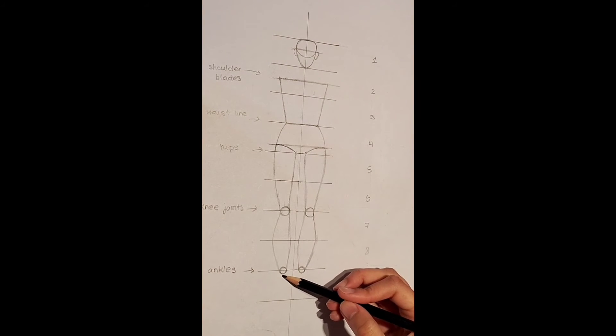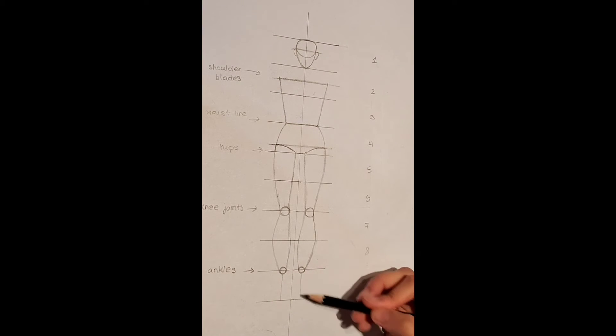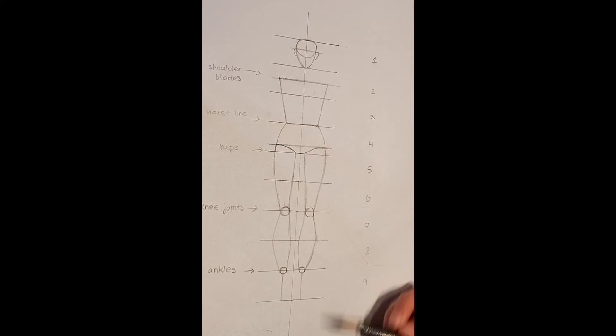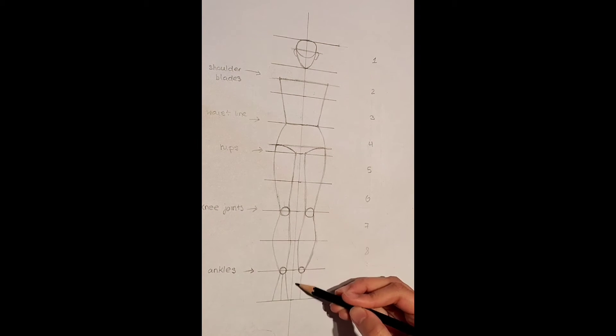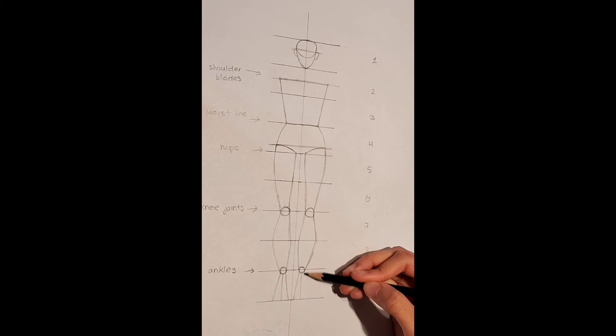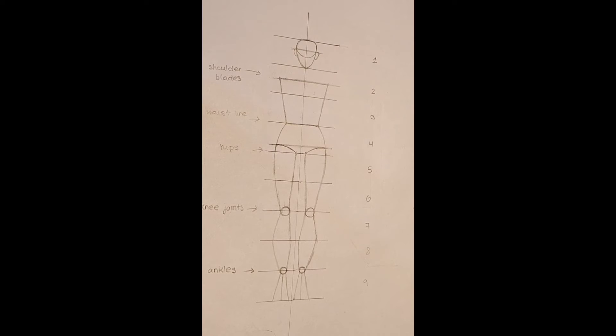Now it is time to draw out our feet. From the ankles, we are going to create a vertical line that goes downwards like this. Now we are going to create two other lines to create a more trapezium-like shape. Draw this out like so. Last but not least, we are going to draw a curve at the bottom like so.